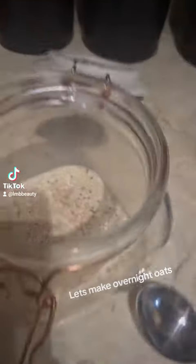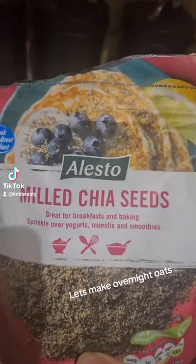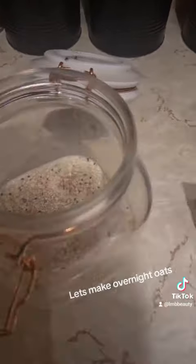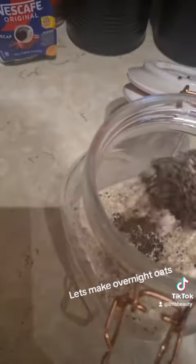So I don't measure these — probably you should — but I just like to add them because I know by sight how much. These are milled chia seeds; they're really good for digestion, they're just like a really healthy kind of superfood. So I'm going to add in a little scoop of those.